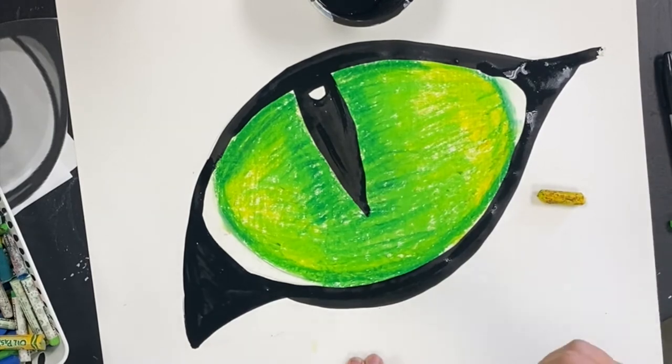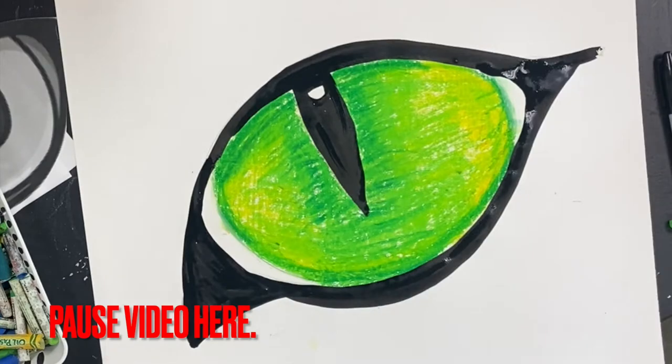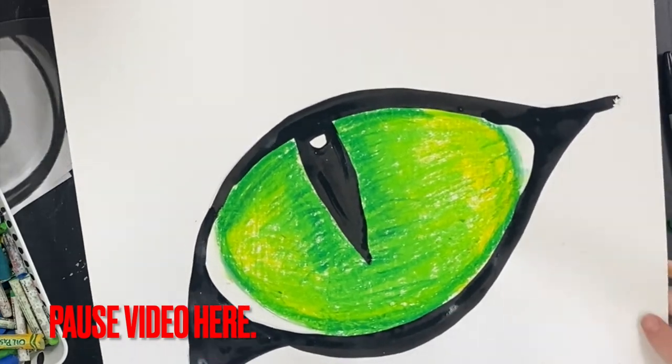Once you are done watching this part of the video, you may pause it here while you color in and shade in your eye.